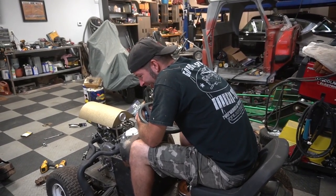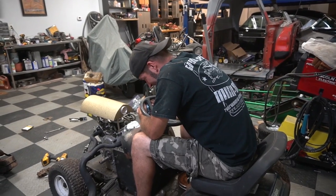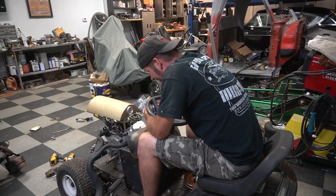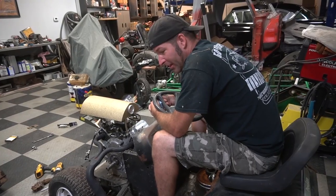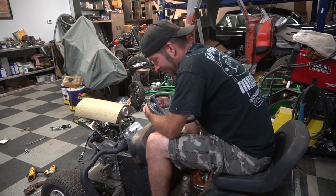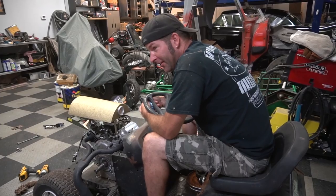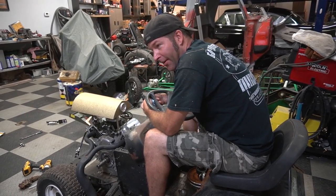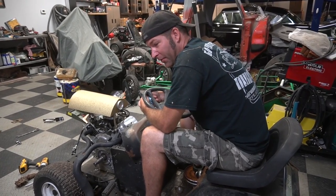What if we just put the biggest sprocket on it we can find, and we put a really beefy wheelie bar, and we just turn this thing into a wheelie machine? 50 horsepower. We did 42 miles an hour on that worn out 17 and a half, which was not making 17 and a half horsepower. 50 horsepower.